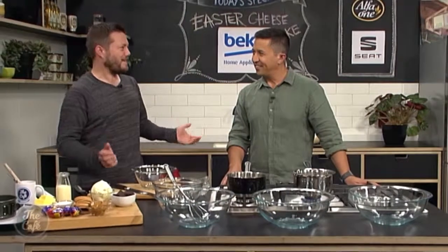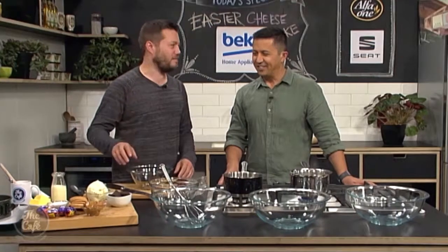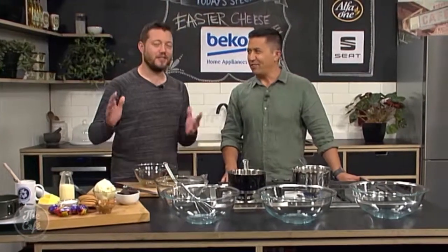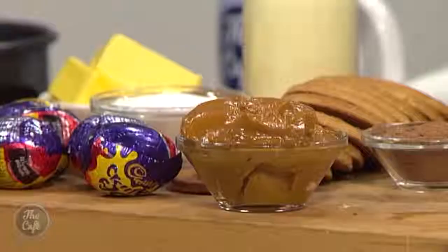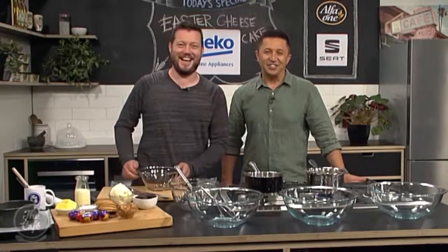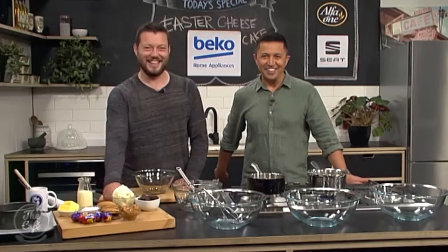Where did this inspiration come from? Just like a week before Easter you see all these crazy recipes on the internet and it's like, why don't we make that? It looks so good because it's got chocolate, caramel, different layers of cheesecake, and Cadbury's cream eggs. You can't have Easter without cream eggs — you need all five of them: three for the recipe and two for me.